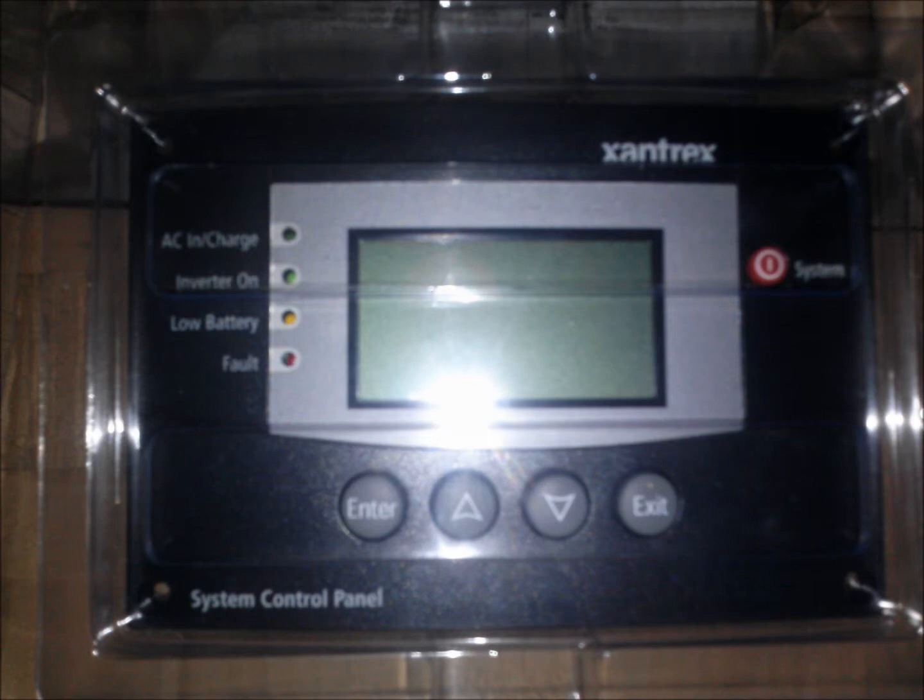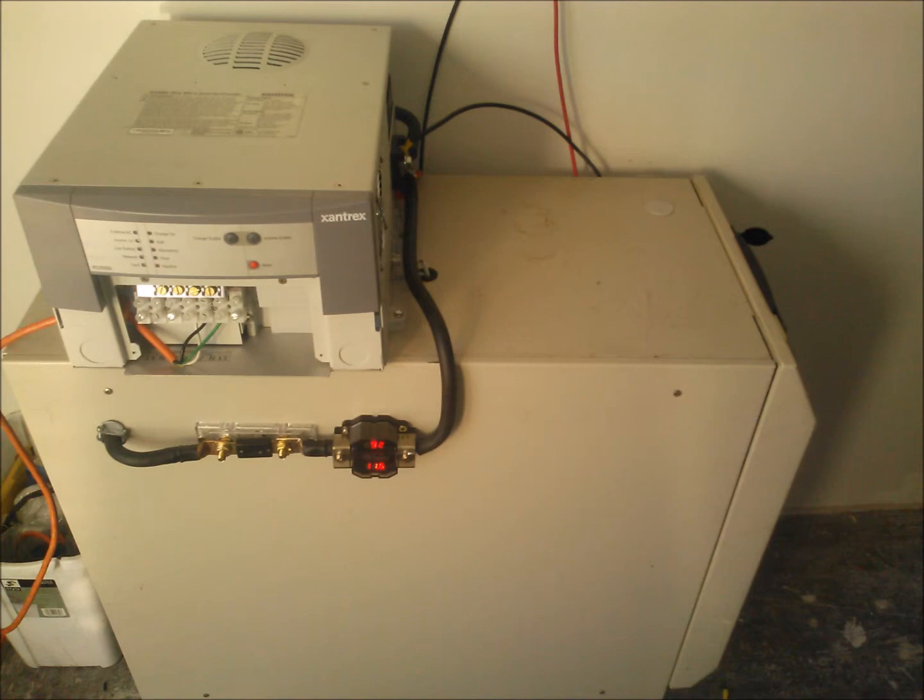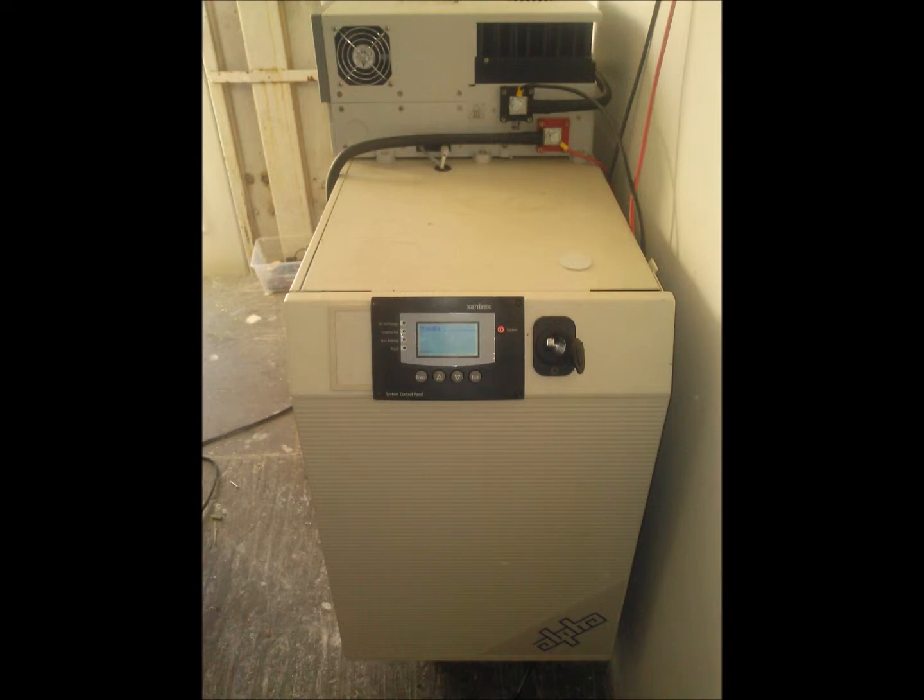We also have a nice control panel that tells us battery voltage, amps out, etc., housed in an uninterrupted power supply case on wheels. The output is fused and metered, and we've also installed a handy 12V cigarette lighter output.